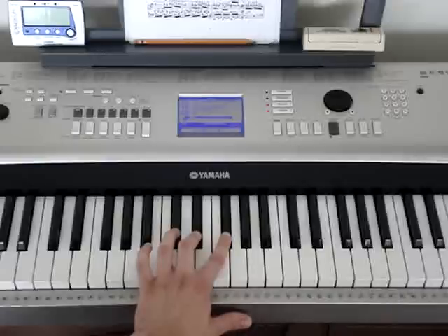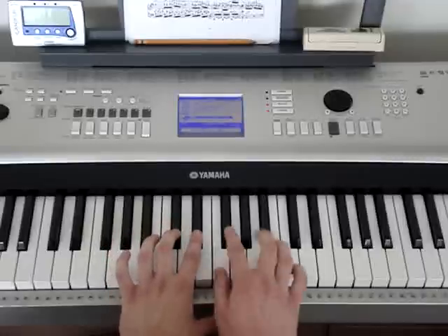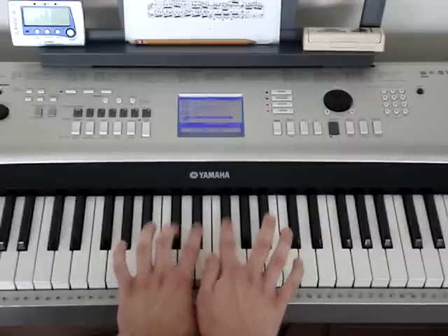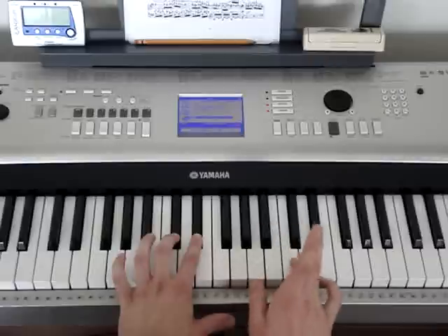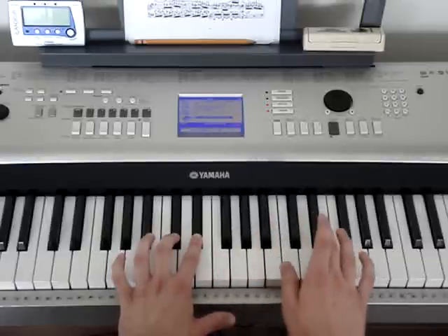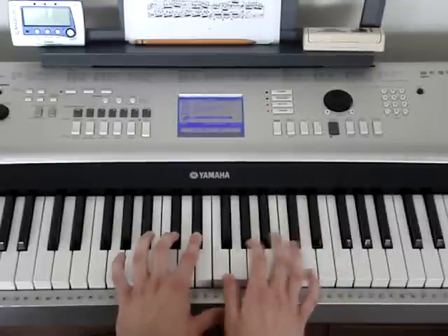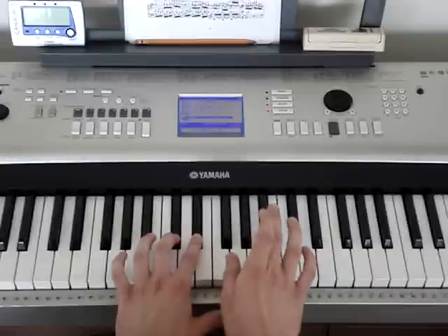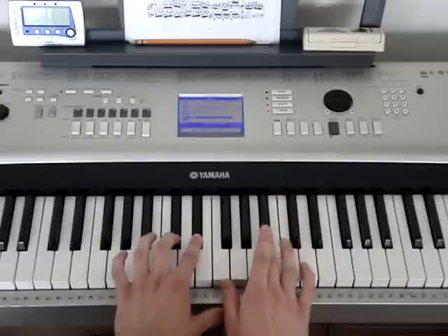The next thing we're going to do is play D flat, E flat in the left hand, and we're going to play this G flat together with it — both hands together this time. And we're going to play B flat, C, B flat, E flat, B flat. So again: D flat, E flat in the left hand with this G flat in the right hand, then B flat, C, B flat, E flat, B flat. That whole little part goes like this.